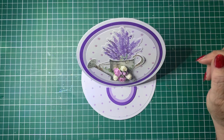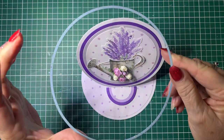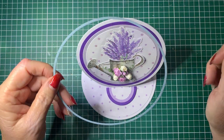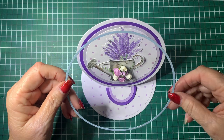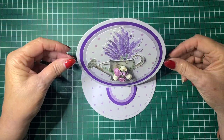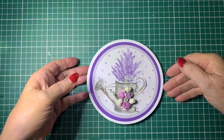So it's an easy card to make. It is a lot easier if you have a die machine and circle dies. If not, you can do the same thing if you've got a compass — just do your circles with a compass and cut out with a pair of scissors. But easy enough to do.